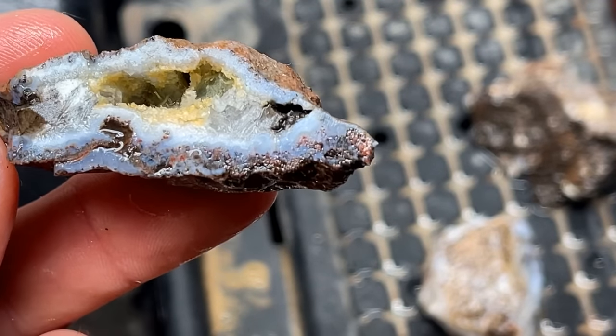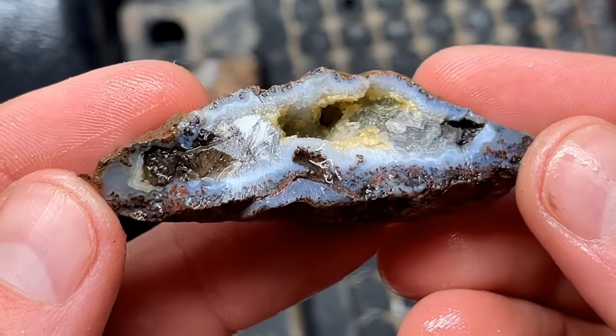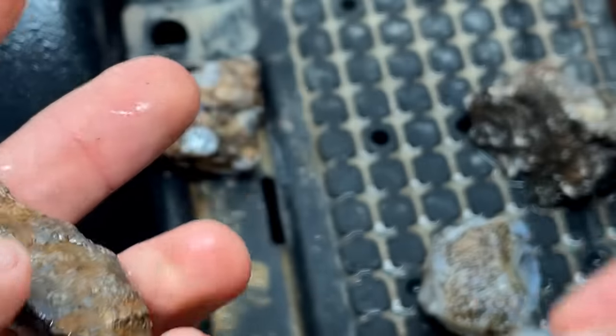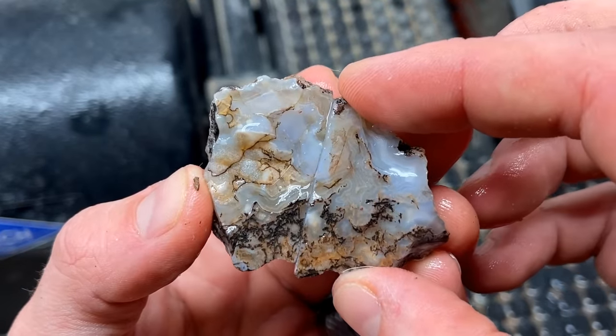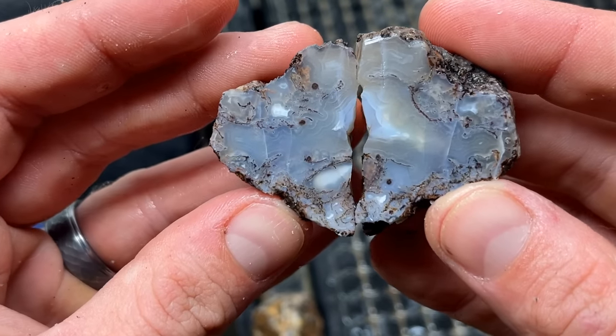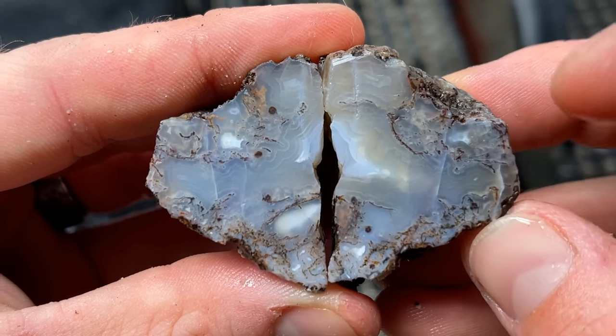My dog makes an appearance once again — if you have a golden retriever, you know the life. Oh my gosh, that is so pretty. This is the one we cut first. Hopefully it's got some good stuff in there. Oh, that is so pretty — I mean the bands on that. That is sweet. That's going in the keeper pile.